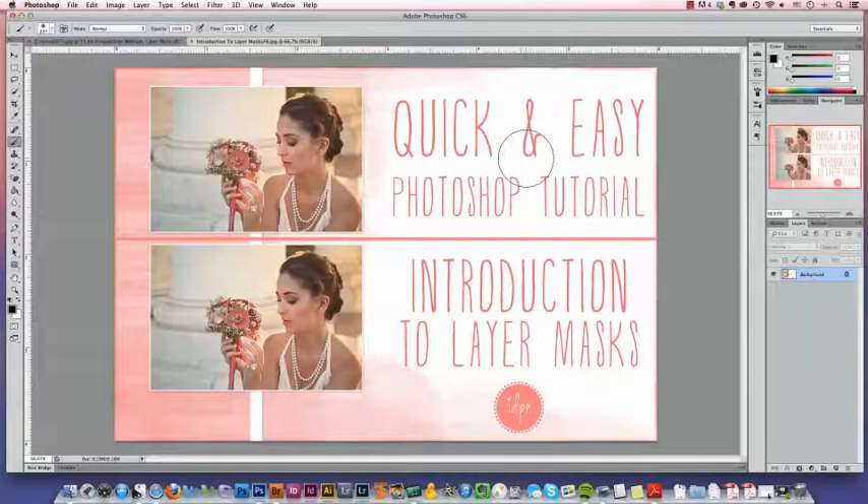Hello, it's Amanda from IDPN, the iDo Photographer Network. Today we're going to walk you through the process of using layer masks. So we'll get started.